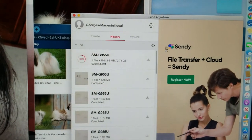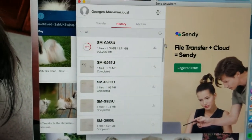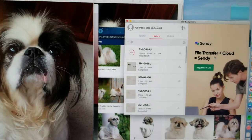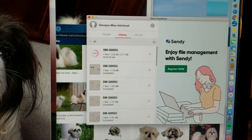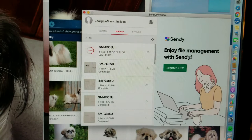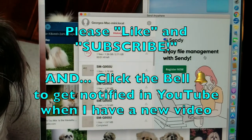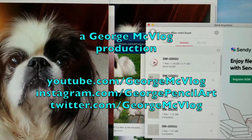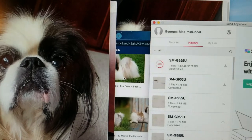I've done very well ignoring the ads on the right side. Anything that says 'Cindy' might be the same company — I'm not sure. 'Register now' — none of that is necessary. It's a free app, which is a big plus. It does say 'enjoy file management with Cindy,' so I think you can use more aspects of this company's products, but the app itself for transferring files is free. It's now up to 55% for a very large movie file — photos take about 10 seconds.